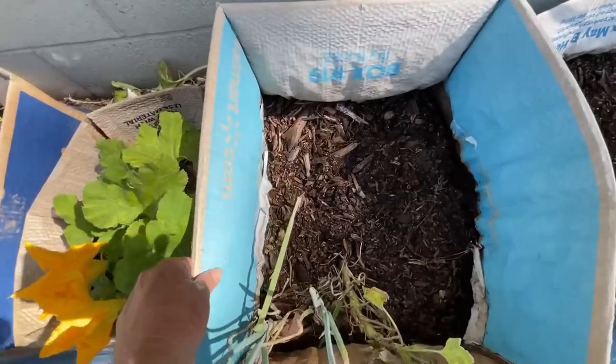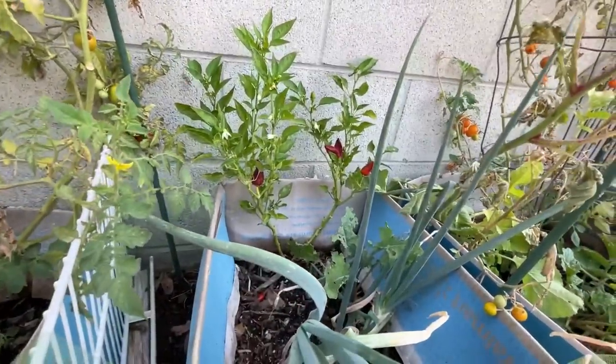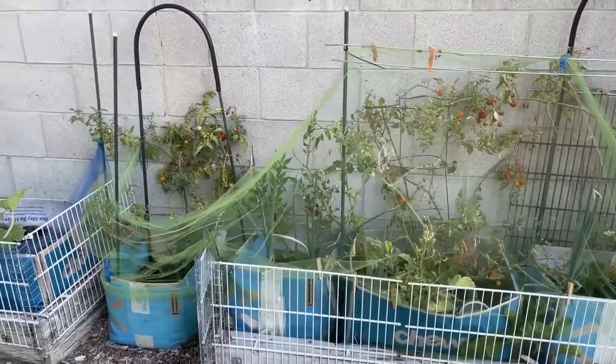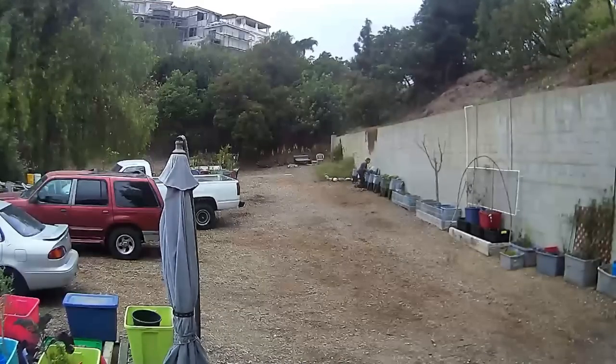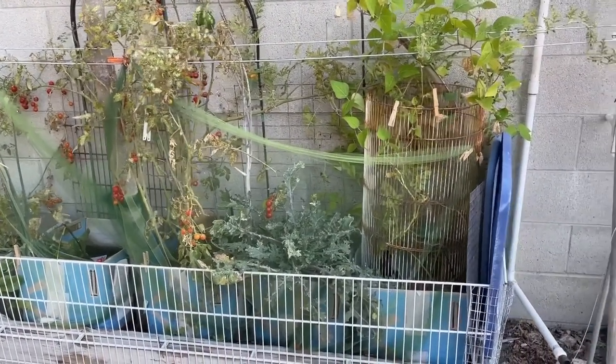Hi, it's Robbie from Southern California, and today we're going to do a real update on growing in cardboard boxes. So here they are. You saw me in early spring set up the boxes and start to grow. Now let's talk about if it's a success or if it's even worth doing.